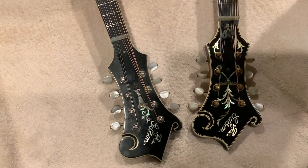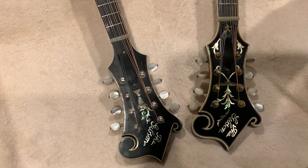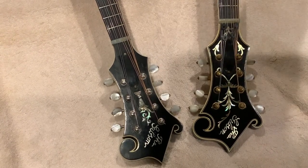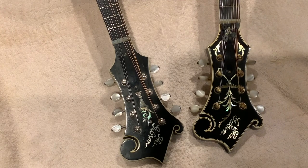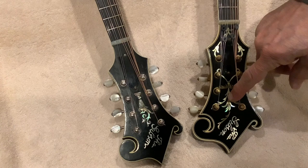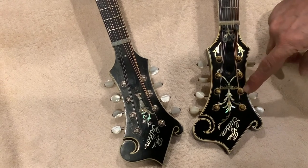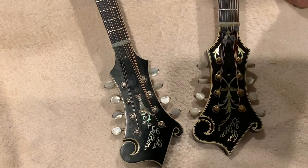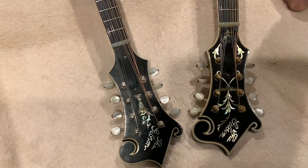Then we can look at the inlays. Here we have a flower pot, and here we have a fern — hence the name fern. One other thing to notice: see how the inlay of the fern goes in under the tuners. The term for that is a suicide fern.